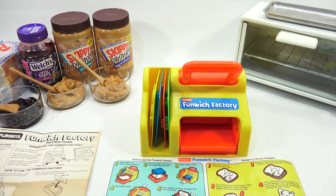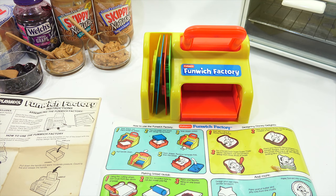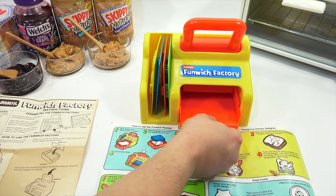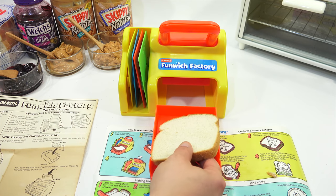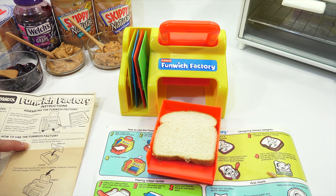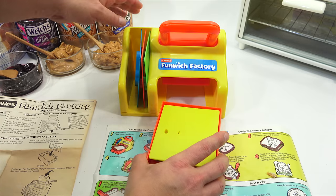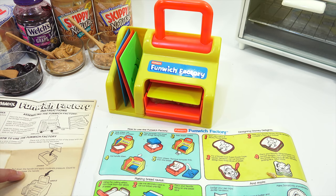Here we go — I have my instructions ready. I brought out peanut butter and jelly. Remember, this is back in the 80s — whatever was available to you back then, that's what you would probably be using. Step one: slide open the drawer. Place a slice of bread on the drawer. Fine grain white bread is recommended. Place one of the templates on top. Slide the drawer closed. Then pull down the handle and apply moderate pressure. Count to five and release the handle.